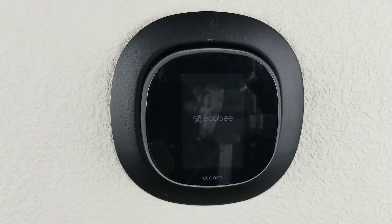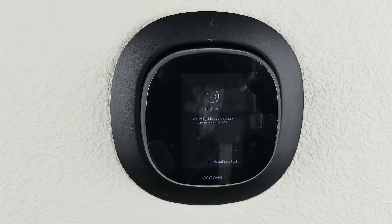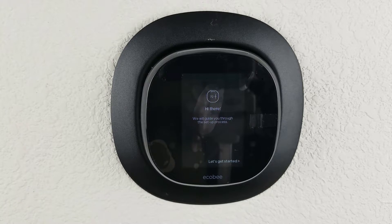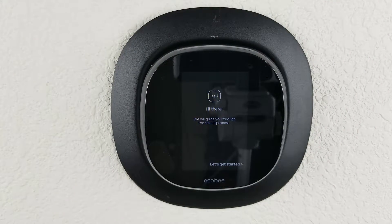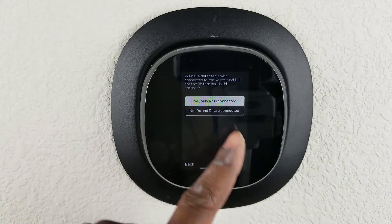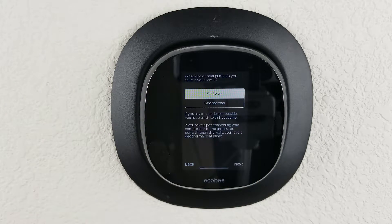It was easy to just snap the thermostat back on. Once you get it on and turn your power back on, the ecobee begins to boot up. The booting process was extended — I did speed it up in the video — it took just about three minutes to get started and reach the setup screen.